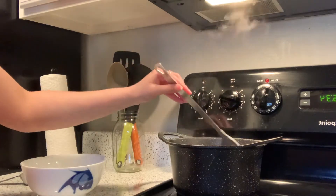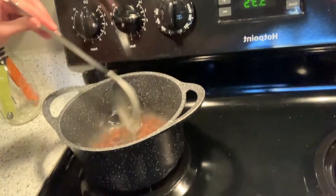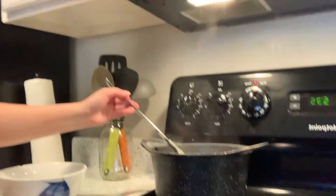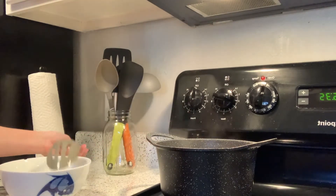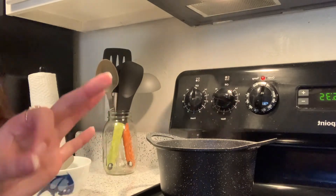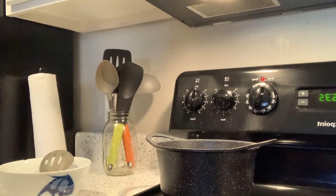Now that our water is boiling, go ahead and add in the tapioca. Give it a couple of stirs so they don't stick together, and let that boil for about 15 minutes. Leave it on medium-high — I usually stir it every couple of minutes. You don't want to leave it alone, but you don't want to be stirring it constantly either.